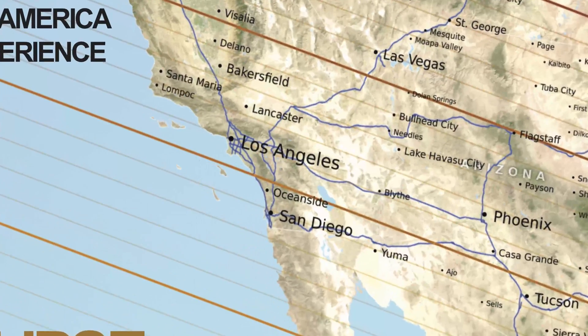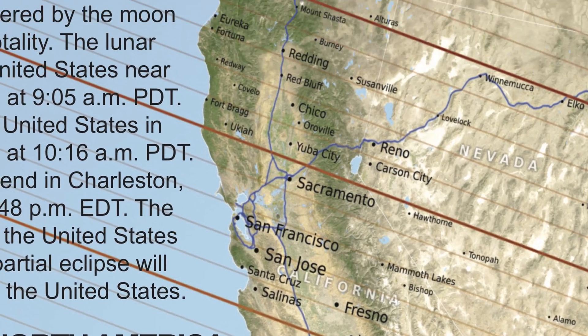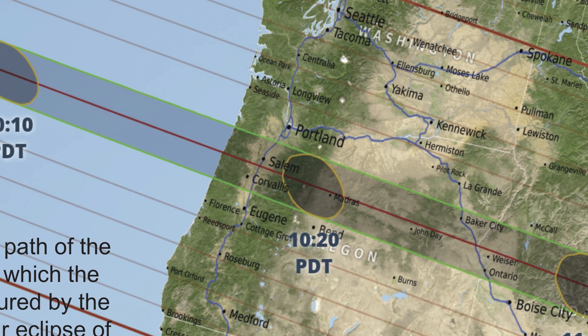And if you're in San Diego, you'll see about 50% of the sun covered by the moon. If you're in San Francisco, you'll see about 75% covered. And if you're in Salem, Oregon, 100% of the sun will be covered.